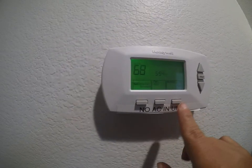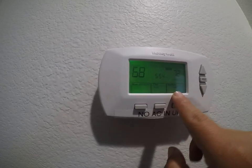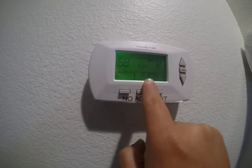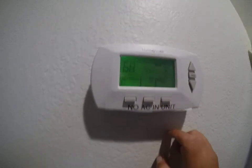What you want to do is press the button that says 'System' and put it in heat mode. Then adjust the temperature using the arrow buttons, and set the fan to 'On.' That will turn on the heat for the house.